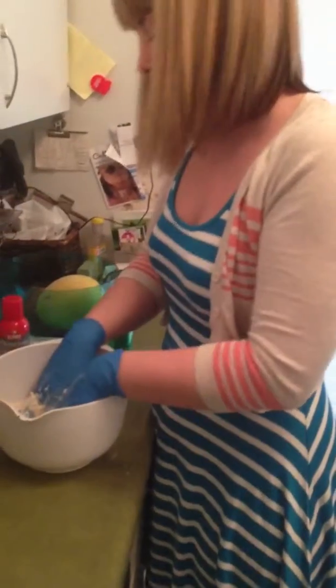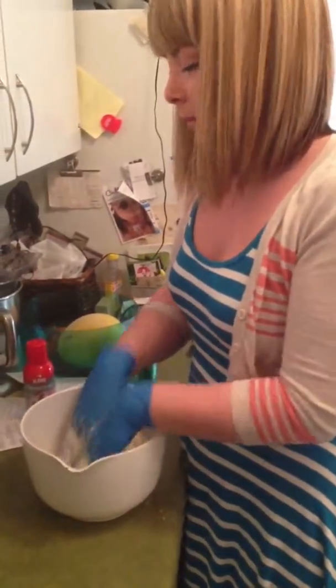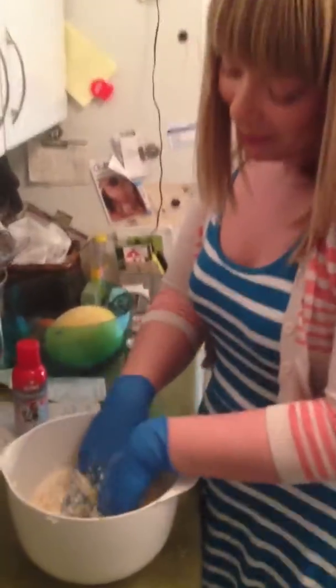Kinda have to get into character. Give me a second. Meow. Prrp. Prrp, meow.